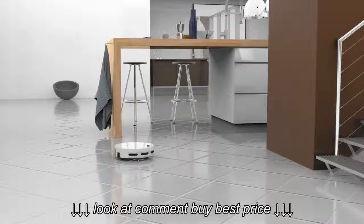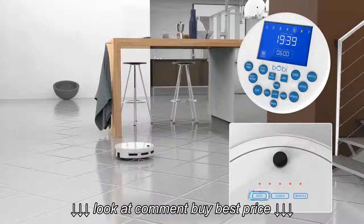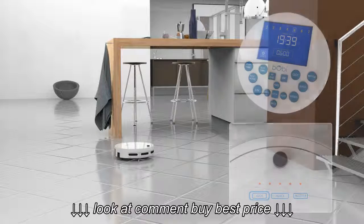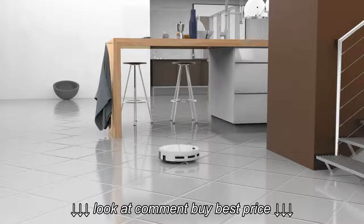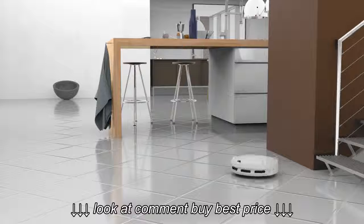To put Bobbi in auto mode, click the GO button on the remote or on Bobbi's cover. After removing her from the docking station, you will then be able to leave Bobbi alone to roam the area and clean all the rooms she finds.